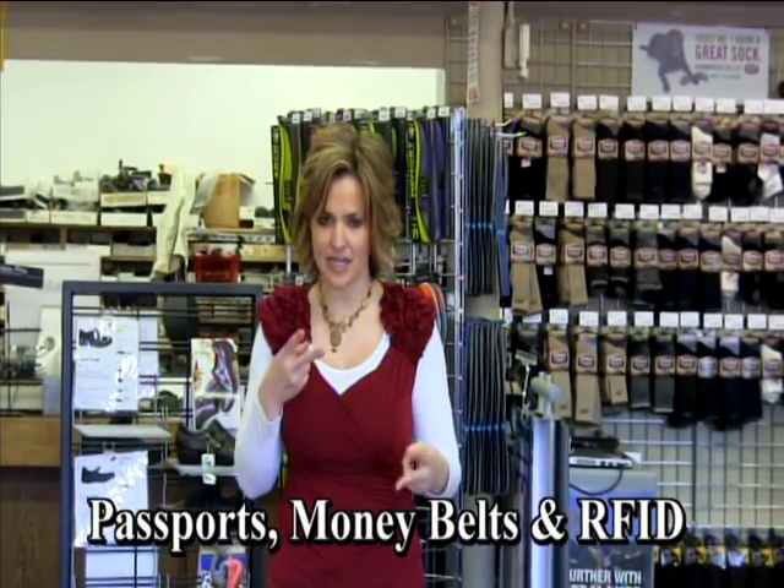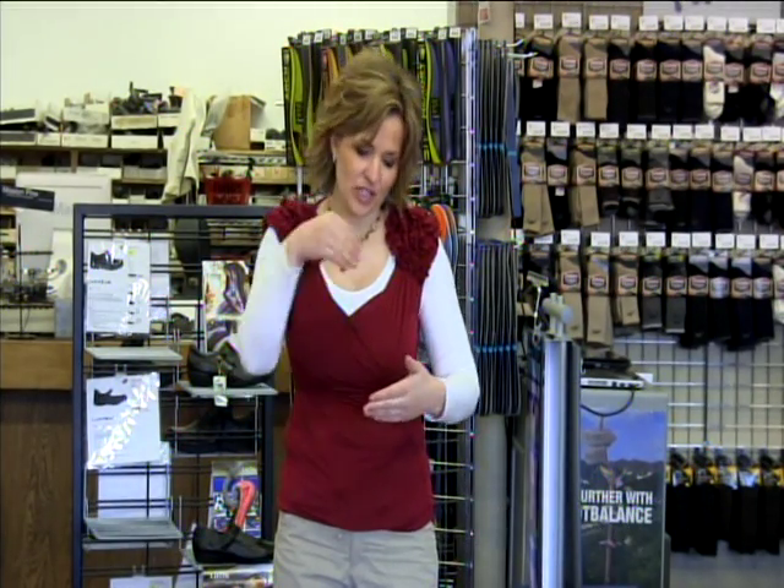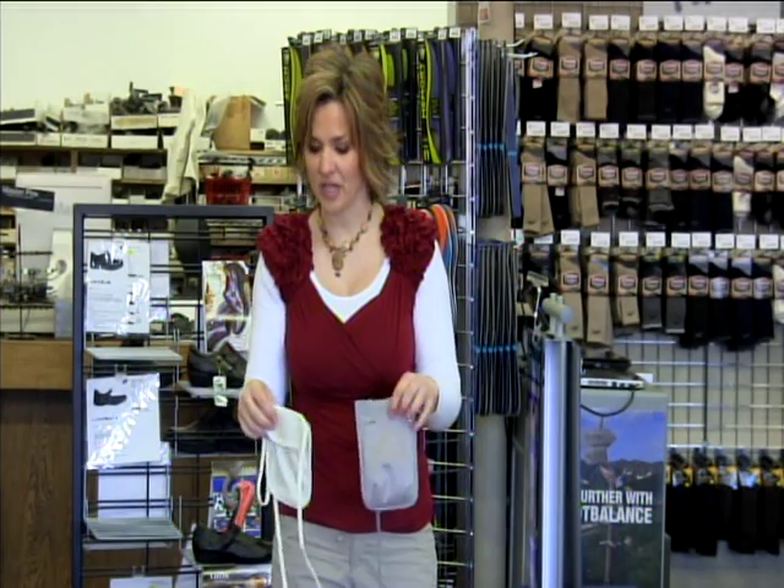On your body, you need to have two spots that are going to hold your security — your money, your valuables. Your passport is not going to go next to where you're always getting into for your bus fare or buying things. Because if that's the case, the security is already breached — it's right next to where somebody's going to pickpocket. That's why money belts are so important.